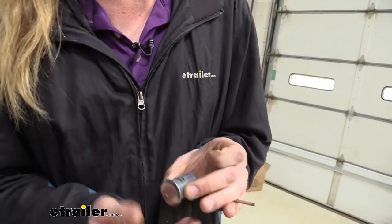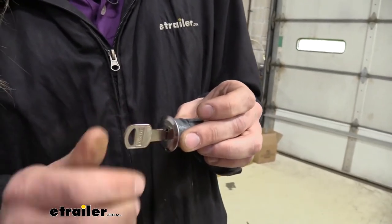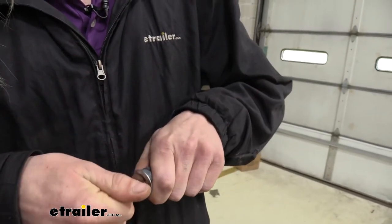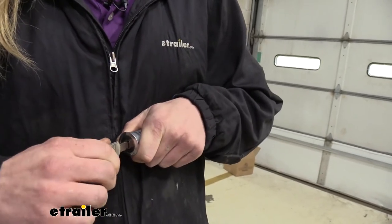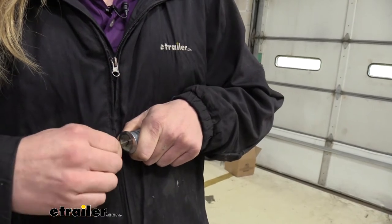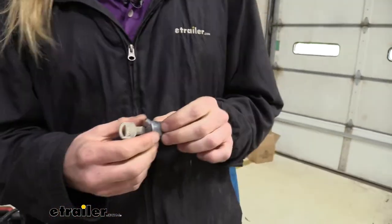We want to have the drain hole at the bottom — and that's right there. We're going to insert the key into the lock mechanism and turn it, then turn it back, turn it again, turn it back, turn it again, and leave it in the locked position. It's now ready to reinsert back into our latch.